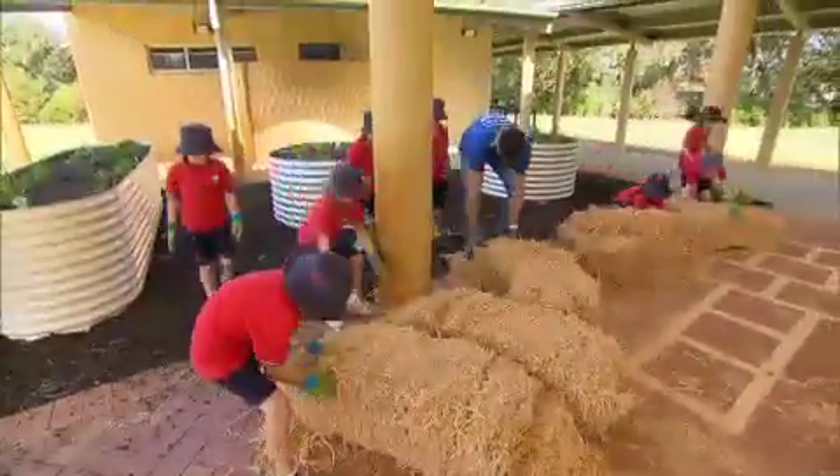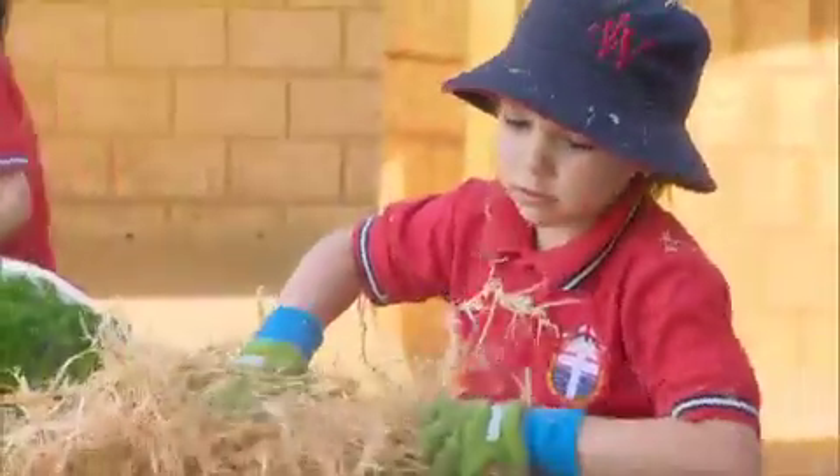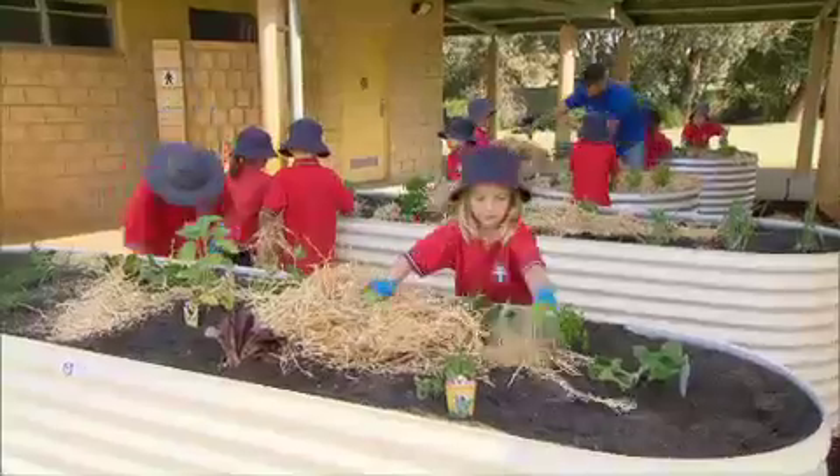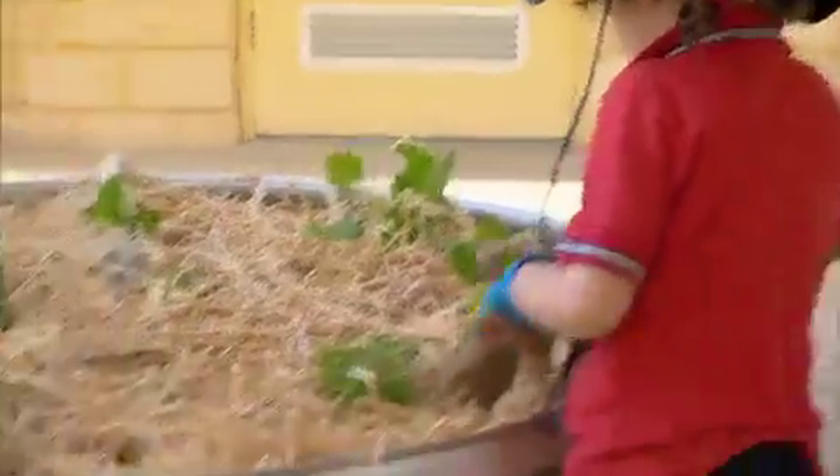With veggies and herbs all planted, it's time for the water-saving mulch. We're using pea straw from the Green Life Soil Company — it's ideal for veggie beds. Not only does it save water, but it also keeps the soil cool, allowing the soil microbes to do their job, making your plants grow better with less water.